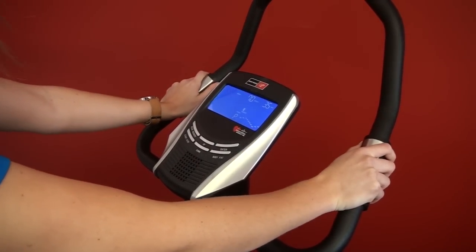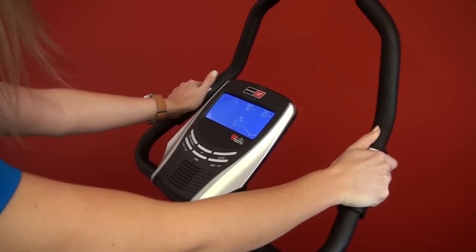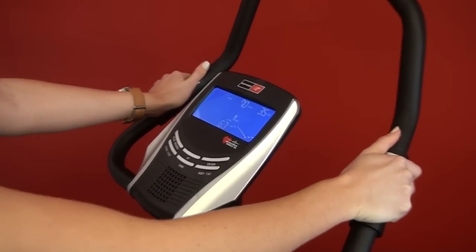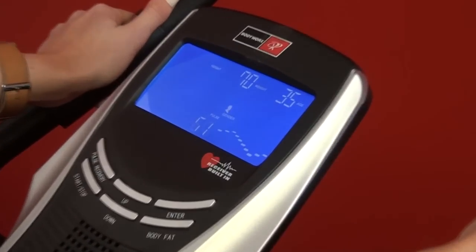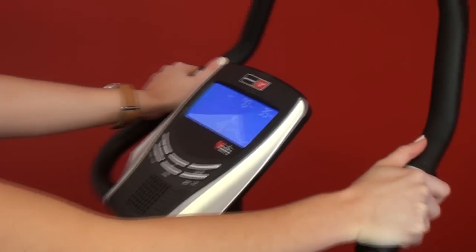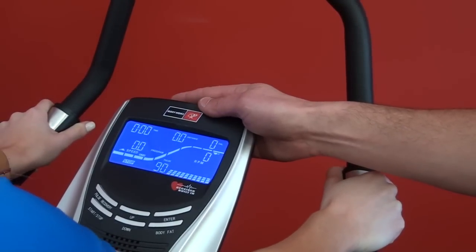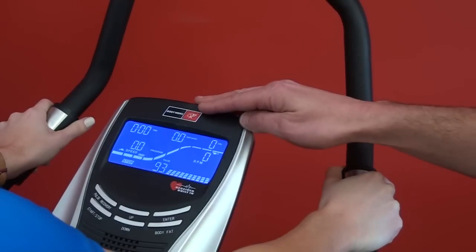A major area of variance between the good bikes and the basic bikes is the level of heart rate measurement. All bikes these days tend to come with hand pulse measurement, which gives you a rough guide to your heart rate. But the better models have wireless heart rate, meaning you can wear a chest strap that constantly and very accurately measures your heart rate as you exercise.